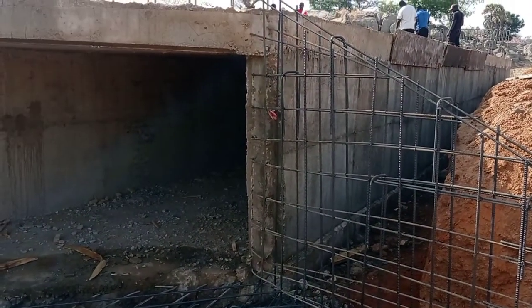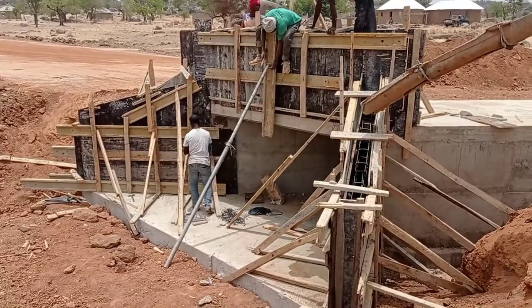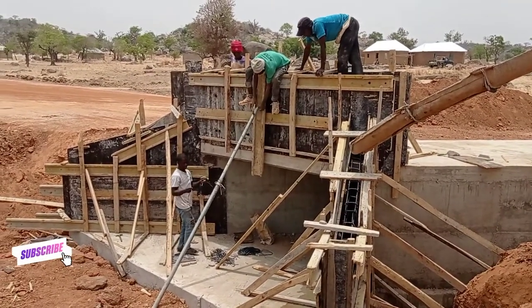Whenever you are placing the reinforcement bars for the head wall, you have to make sure that they align along with the center line of the road.